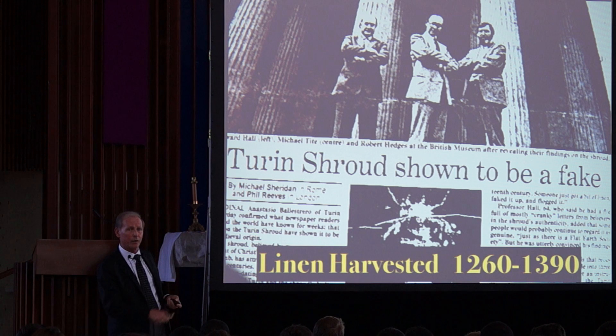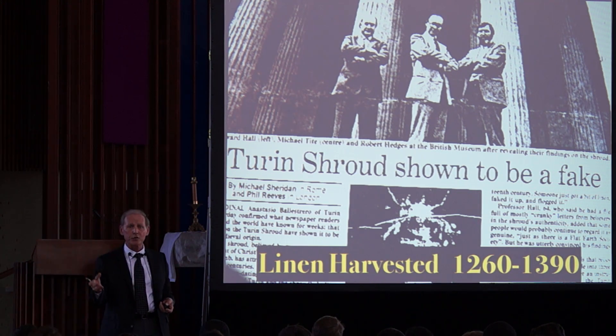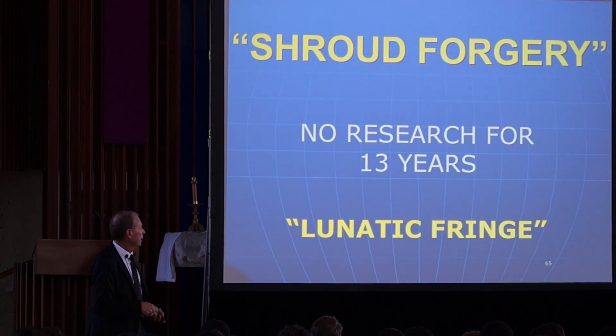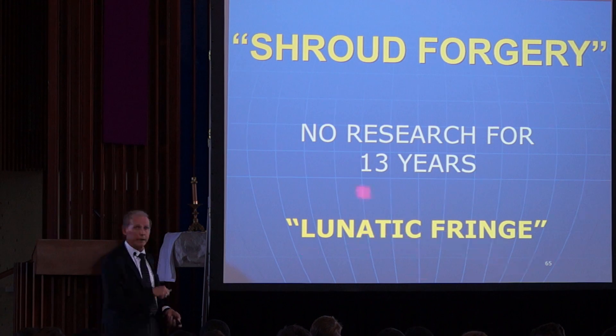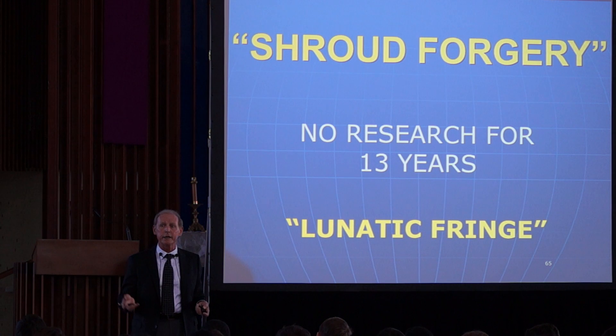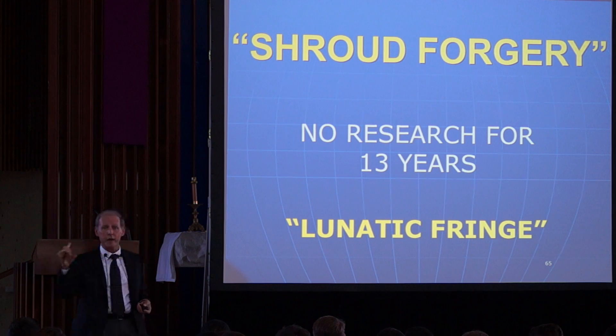The linen was reportedly harvested from somewhere between 1260 and 1390 AD. The real scientists were devastated. But 13 years later, people were calling up scientists saying there's too much algae on it, it's dirty, there are all kinds of reasons why the Shroud carbon dating was wrong. They received the derogatory name 'the lunatic fringe.'